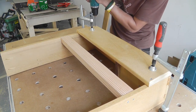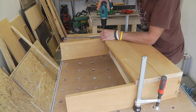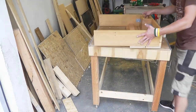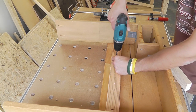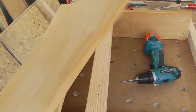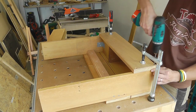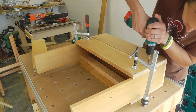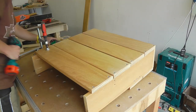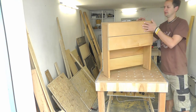I will finish the covering of the table later as I still have to screw the seats onto it. Now I will cover the two armrests. I am pre-drilling these holes to screw the armrests to the seat later. The short touching of the board with the drill will mark the drill position for the holes.